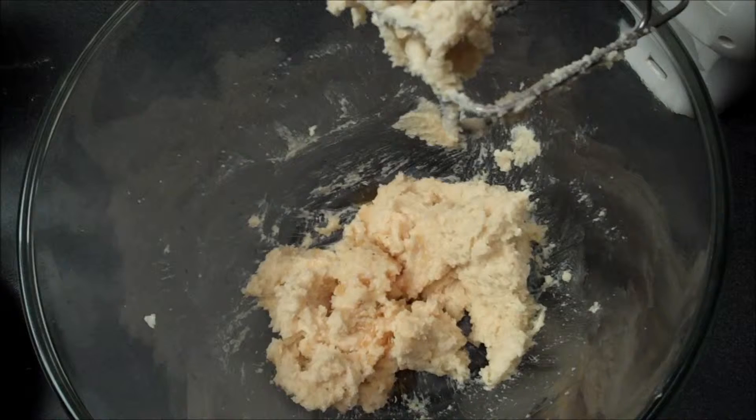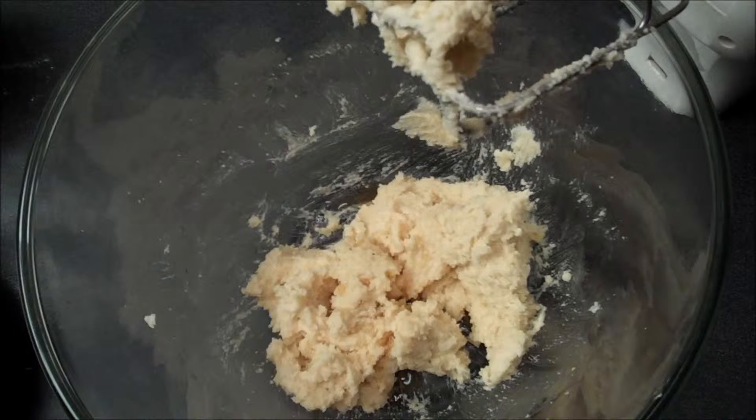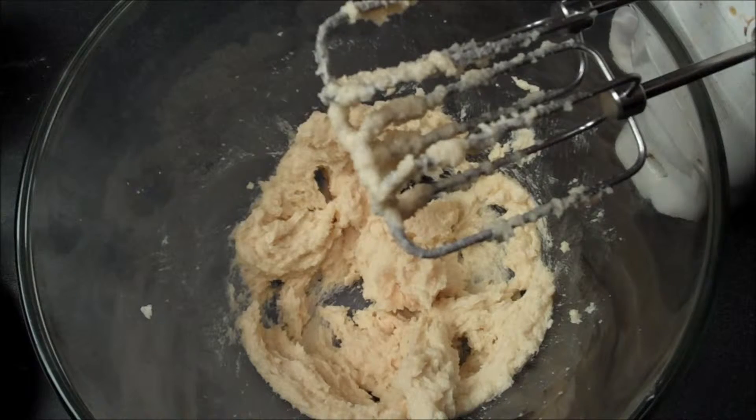Make sure all of your wet ingredients, including your eggs, are at room temperature. You want everything to be at fairly the same temperature when they go into the oven so it doesn't get shocked. Next, you want to drop in your egg.